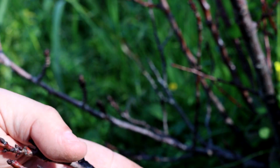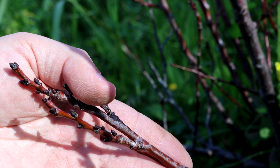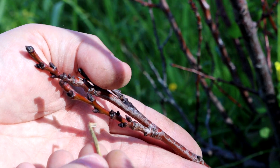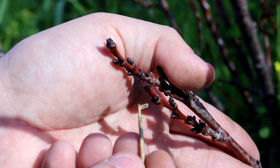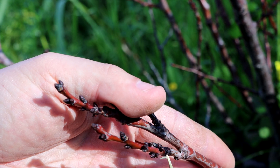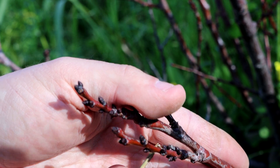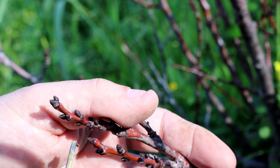So let's see how we can recognize these buds. The fat, very plump ones are called the flowering buds. The small ones next to them are the leaf buds. At the back we have a leaf bud, and the one in the middle is a flower bud, with another leaf bud behind it.